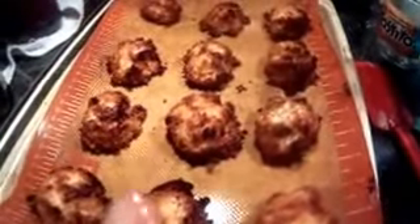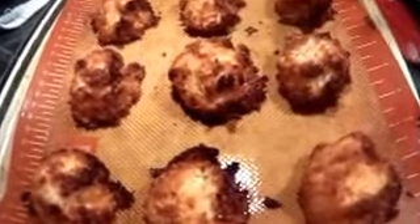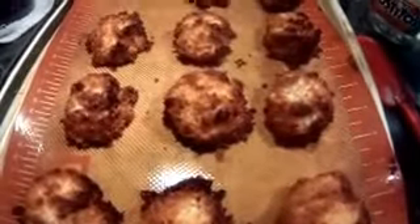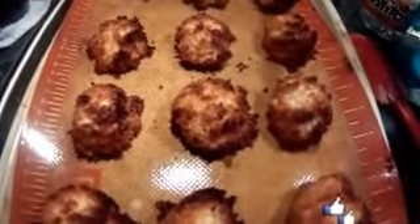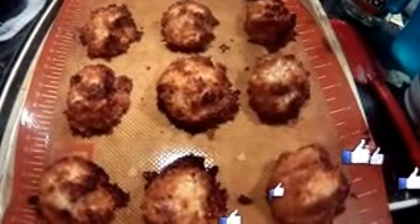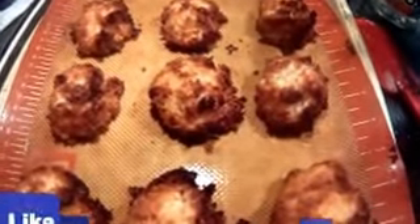Please give it a thumbs up, like, share, and subscribe, and wait for tomorrow's video — day five of the 24 Days of Christmas Baking. Bye friends!